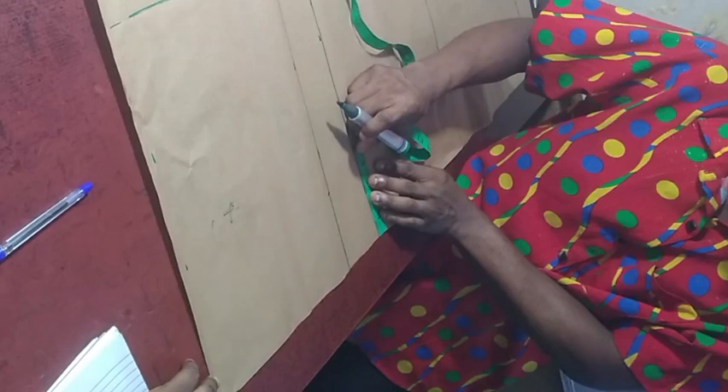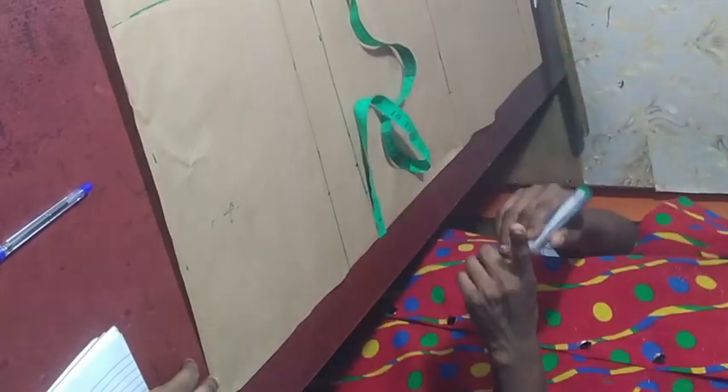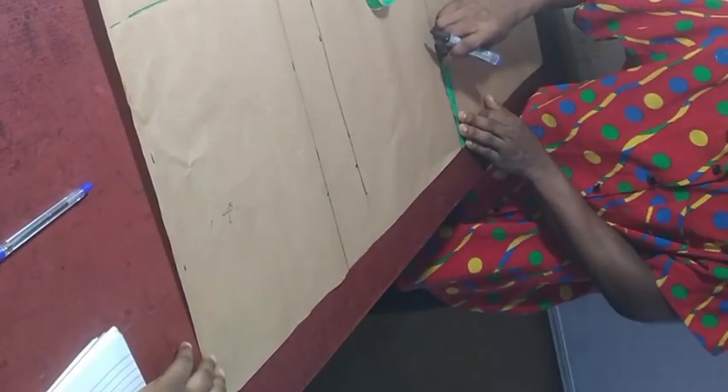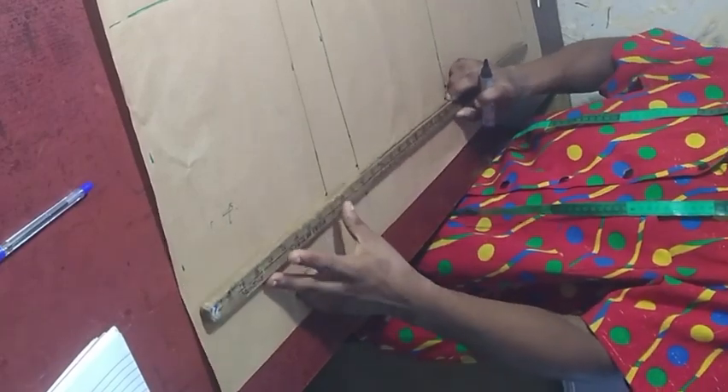Mark four inches all the way down. I'll be doing this with another marker so as to help differentiate things here. Four inches — make sure you connect all those points.